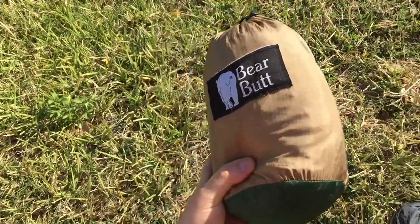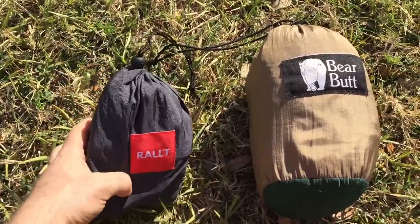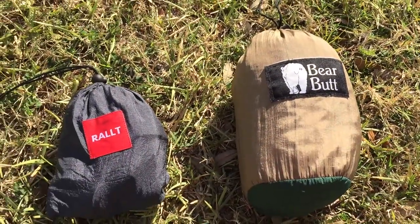This is a bare butt hammock — you can see the relative size next to an average-sized hand. These are the Ralt straps. This is the review of the bare butt hammock and the Ralt straps.